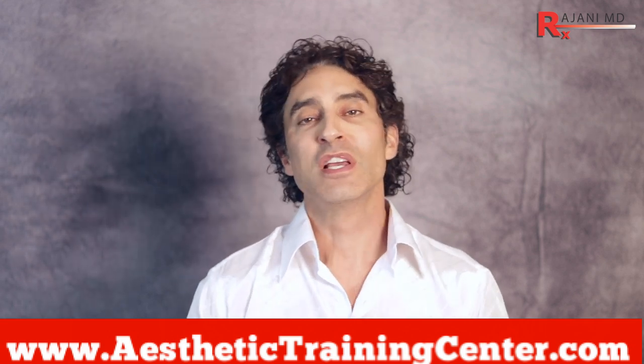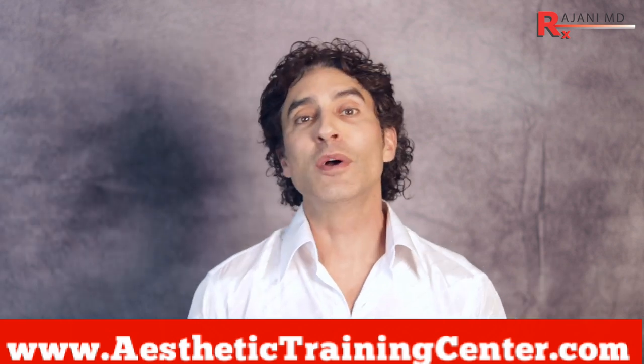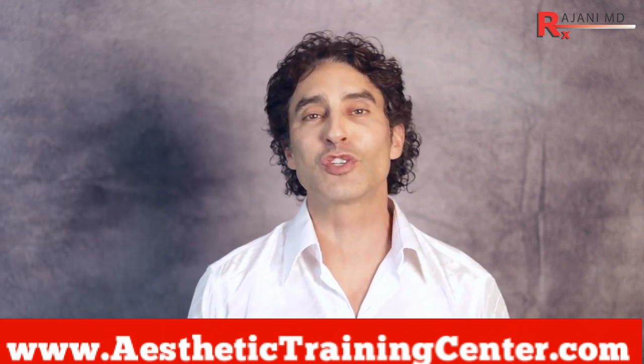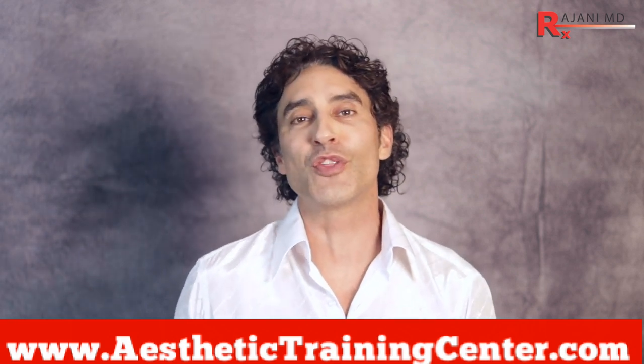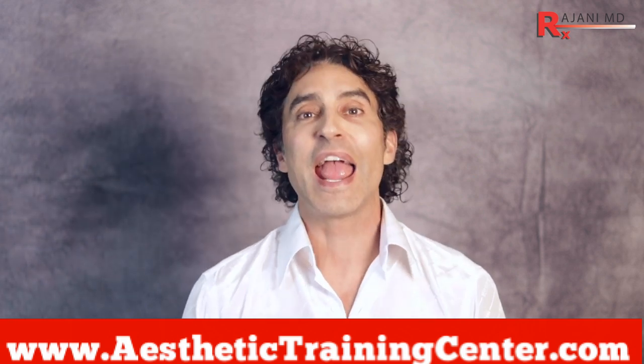Join us on Instagram — we have great topics and before-and-afters over there. Also subscribe to this channel, comment below, and let us know what you think of this video and others. Join me to keep your skin and body beautiful, healthy, and vibrant.